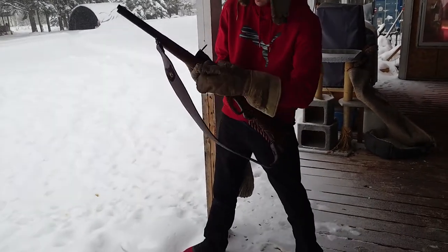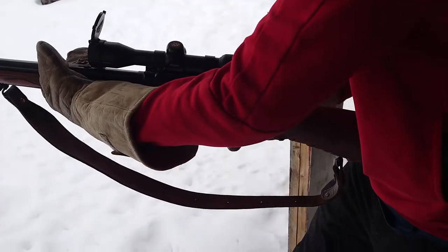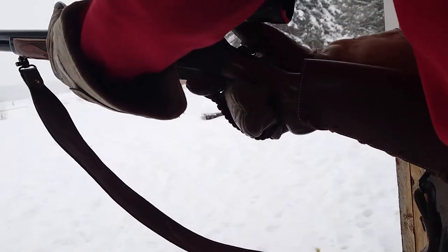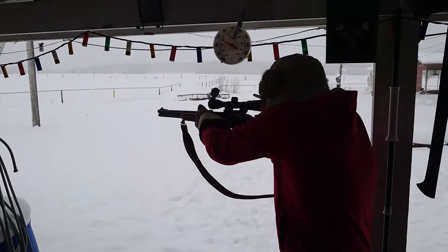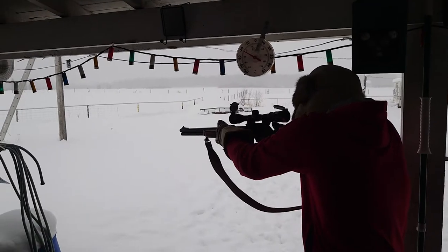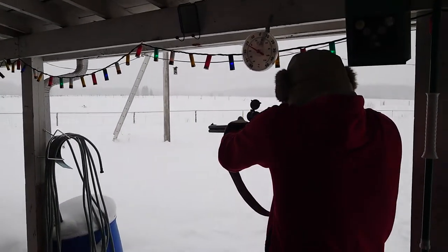I don't know how... maybe if I use the other glove, maybe shoot right-handed for once. They're very bulky. Cross bolt off. Oh! I caught it on my thumb.